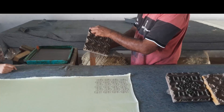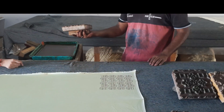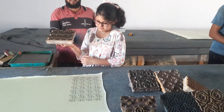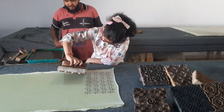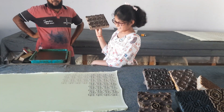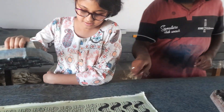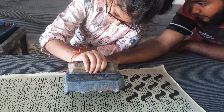I was curious to try block printing myself. And guess what? My wish came true! I made a few patterns under the watchful eye of an expert. It's not as easy as it looks. I also filled those patterns with a filler block.